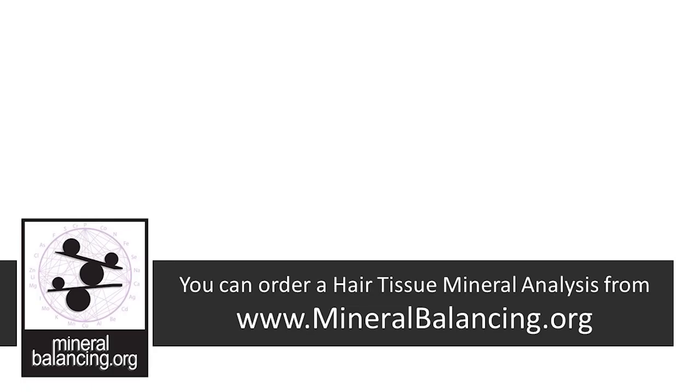You can order a hair tissue mineral analysis from mineralbalancing.org. And if you'd like to learn more, please check out our website for interviews, in-depth articles, and more. Thanks for watching this video. I'm John Bumpus.